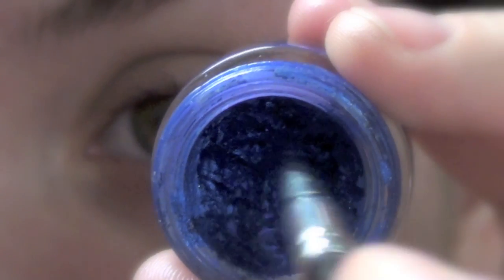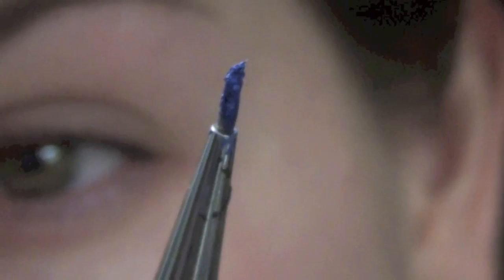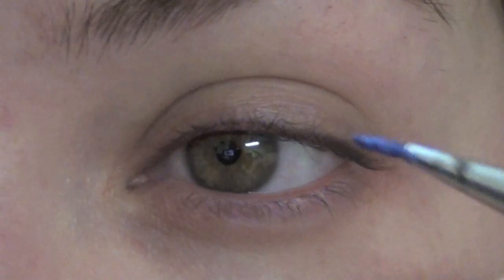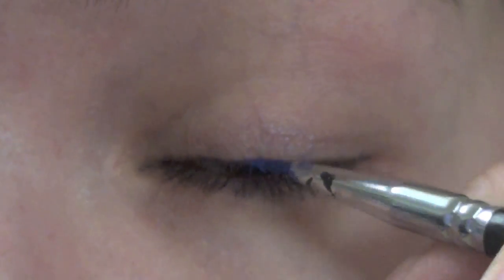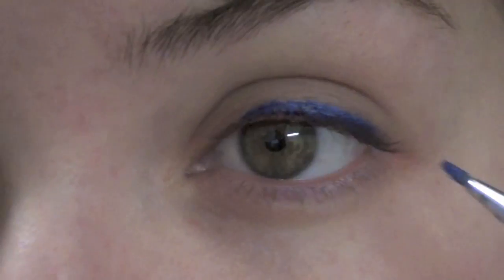First, I'm taking a gel liner. This is Still Glamorous Cosmetics Oceanic Gel Liner and a thin eyeliner brush. These are my favorite to work with. Get some product on the brush and I'm going to start off by lining my top lash line just in the middle.